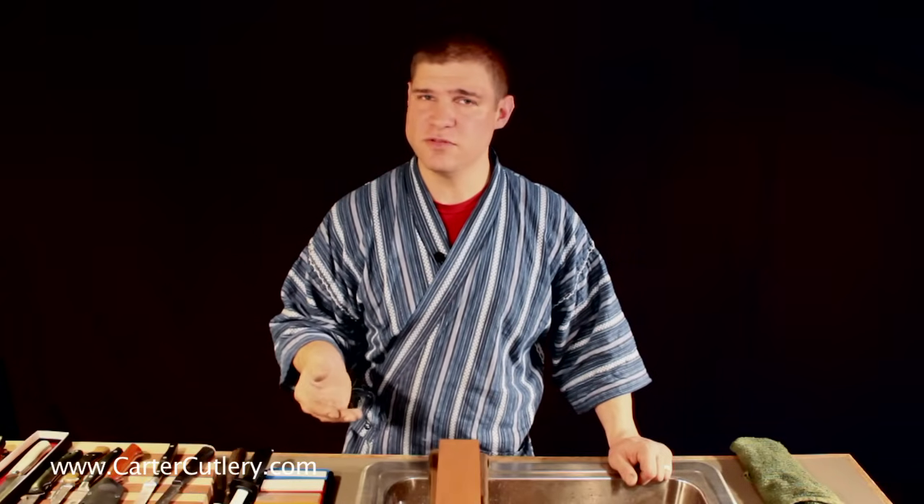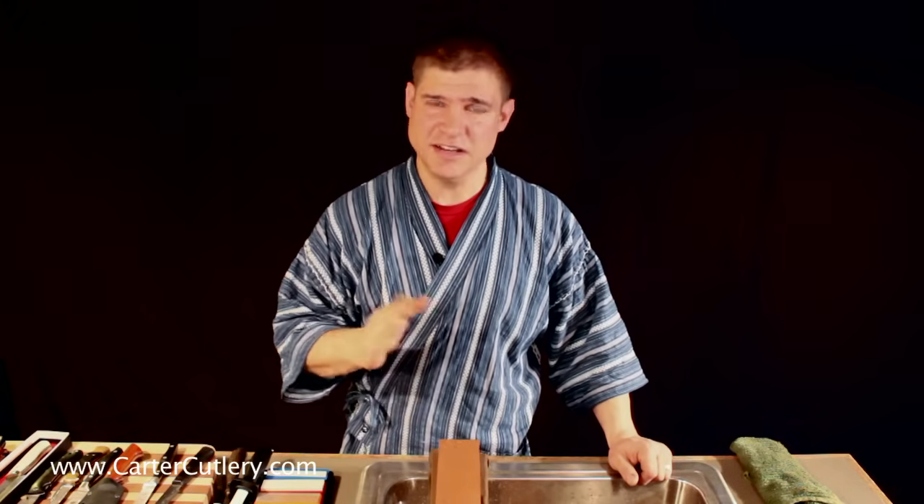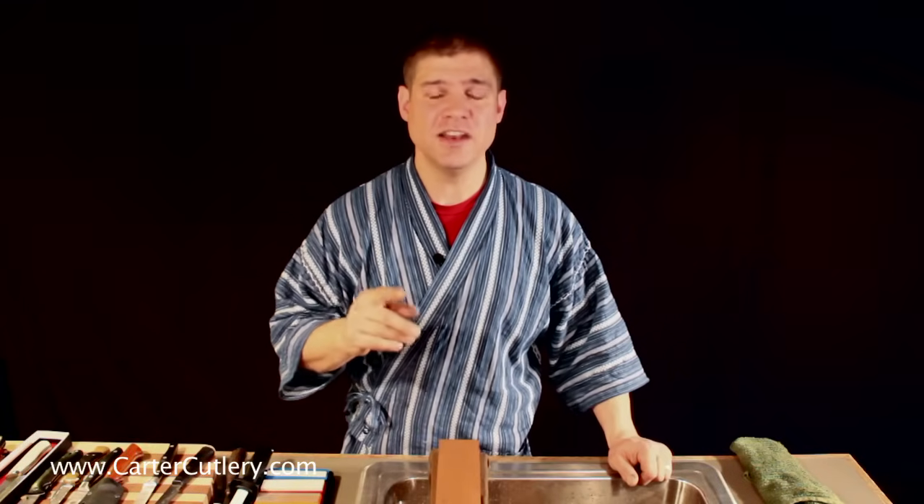It doesn't take into account exactly what the blade is going to be used for. People say kitchen knives need to be so many degrees. But a kitchen knife used for cutting acorn squash is a lot different than a kitchen knife used for slicing sashimi or making a beautiful artistic tomato slice. You need different edge geometries for that.